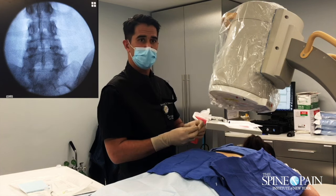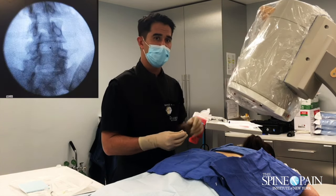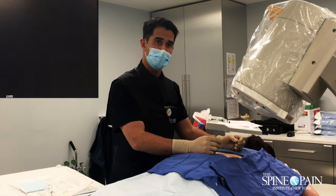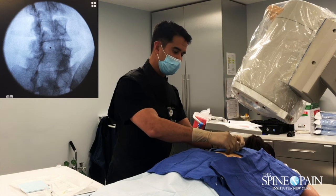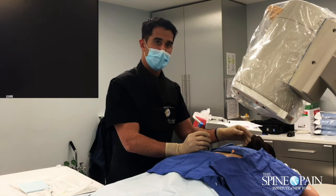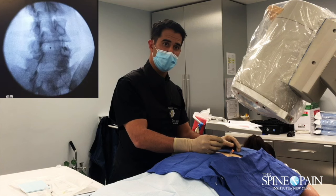The medial branch blocks innervate the lumbar facet joints, which are the joints in your back, and they can be damaged in an accident like the one she was in. That nerve is a little branch off the nerve root, and it wraps right around and innervates the joints above and below that level — right at the junction of the superior articular process and the transverse process, where the nerve is.